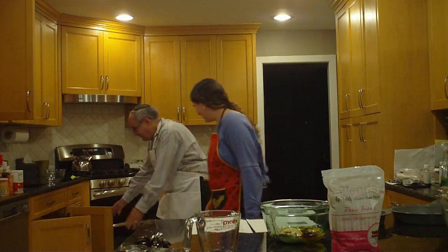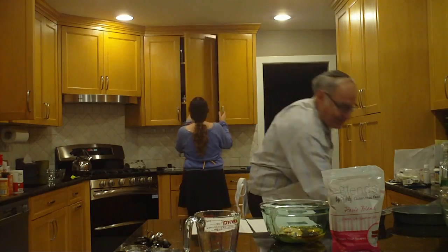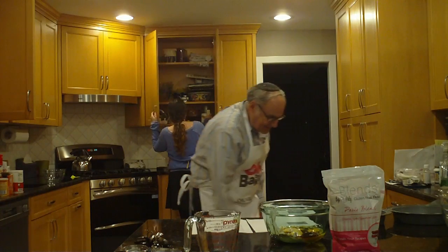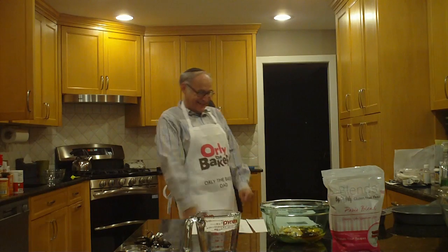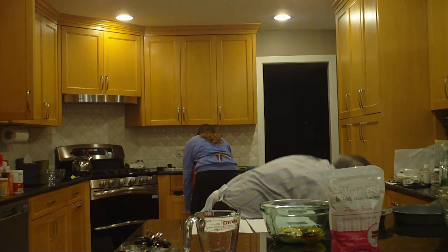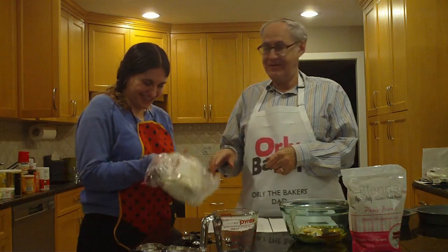There was a mixer here — let's see who could find it first. How about down here? With the help of our studio audience, we found it.